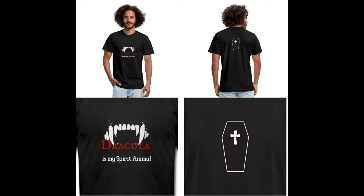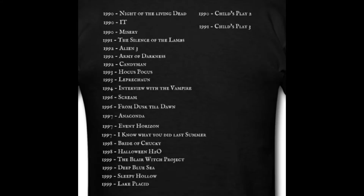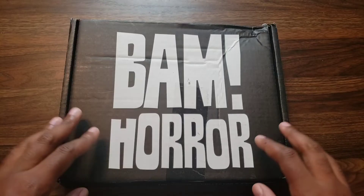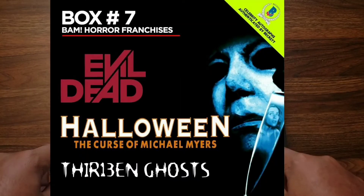If you love horror as much as I do, check out my horror themed shirts and many other designs — the link is down below in the description. So this is BAM Box number seven.